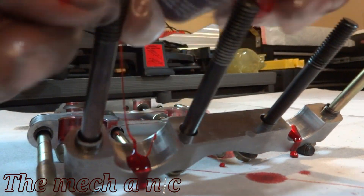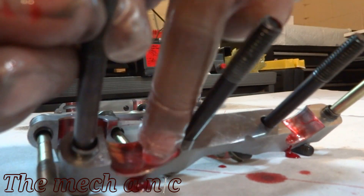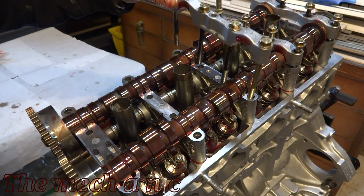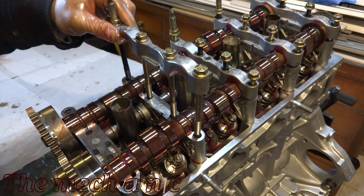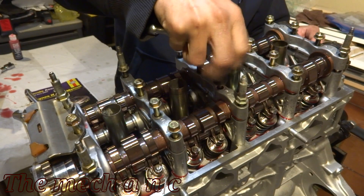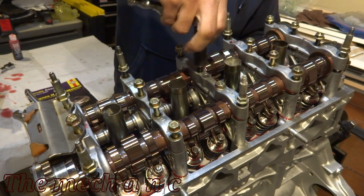In case you're wondering which cam cap goes where, they are labeled one through five — number one is always going to be closest to the timing chain. They also have a stamp on them with an arrow, and you always want that arrow pointing forward towards the timing chain. As long as you pay attention to those small details, everything should be okay.